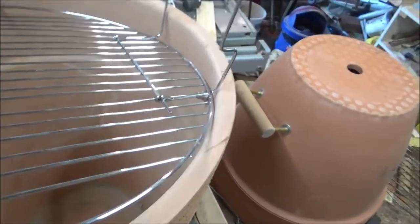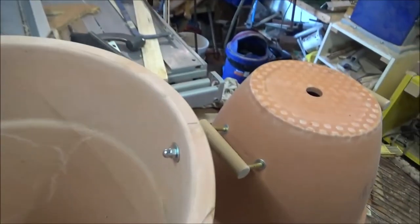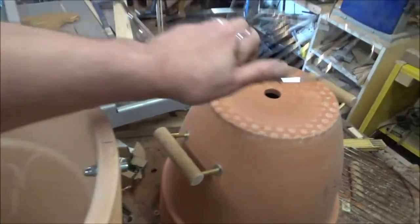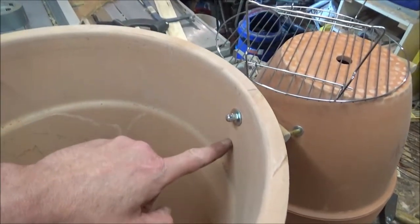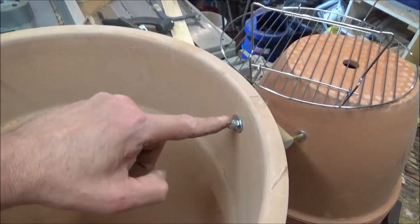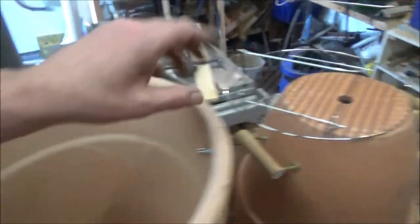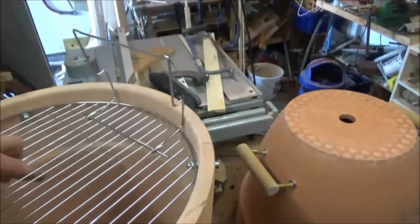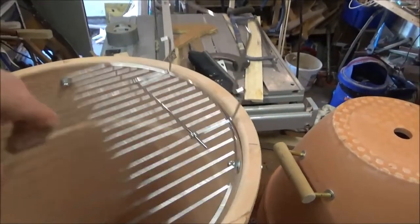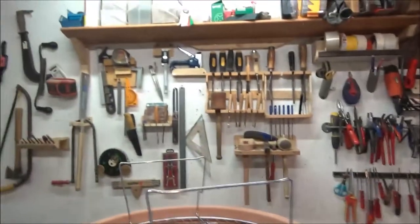I've put these nuts and bolts in. I would have liked the acorn nuts on the outside, but I went a little bit higher - that drops down to five centimetres, so I went three. With those head sizes it could wobble off, so I've put the acorns on the other side. Now it can't. But that makes it easy enough to get out. I'll show you what I mean about what I'm going to do with this.